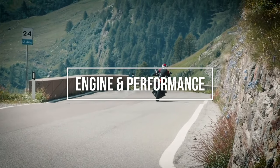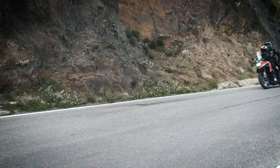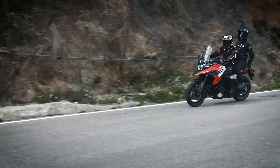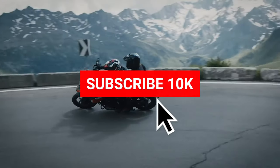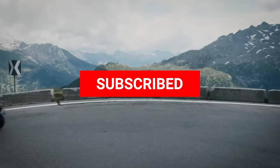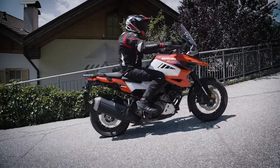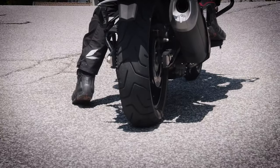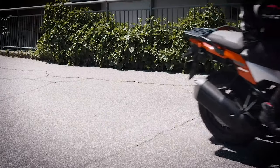Let's talk about engine and performance. The new Euro 5 compliant 1037cc 90-degree V-Twin engine in the V-Strom 1050 XT puts out more power than the outgoing V-Strom 1000, with peak power up 7% to 107 PS, while it maintains its easy-to-use flexible character and strong linear drive. This is achieved with revised intake and exhaust cams with increased lift duration and less overlap.